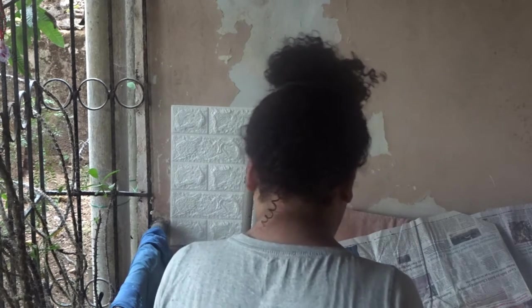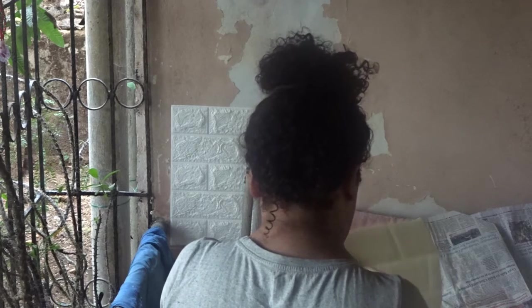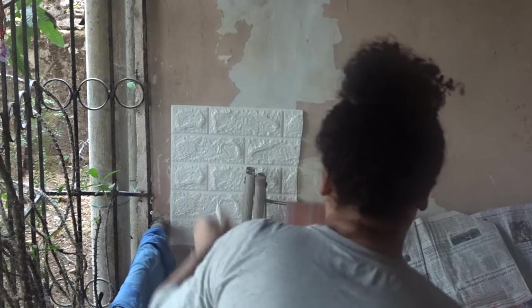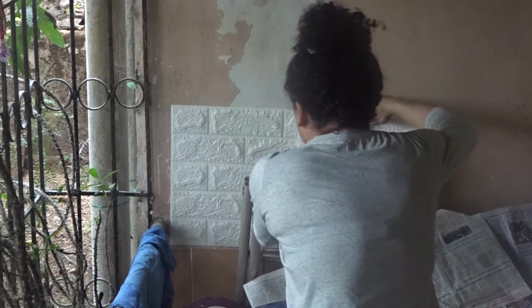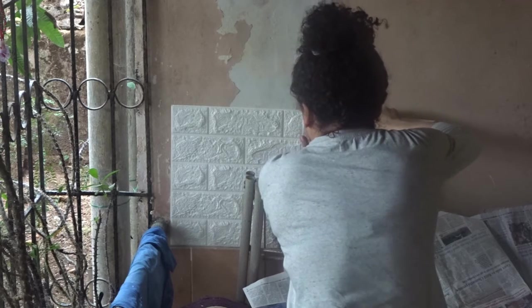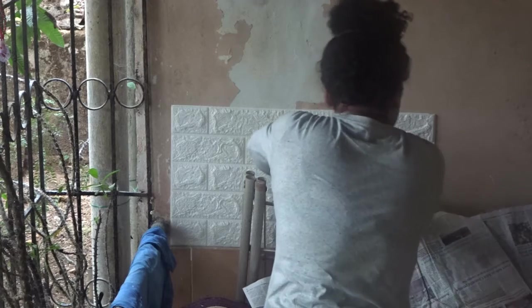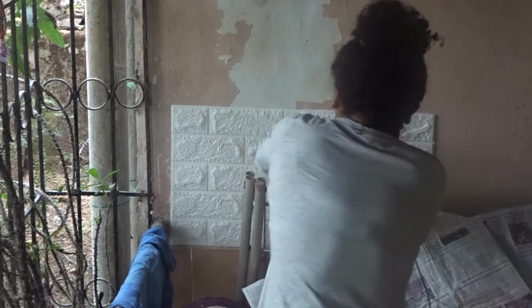Once I'm done you will see how beautiful it looks. The adhesive on this particular wallpaper is so strong that my hands also got sticky while separating the vinyl sheet from the paper. While separating that, some of the glue stuck on my fingers and it was kind of hard, but the glue is perfect — it's so strong.